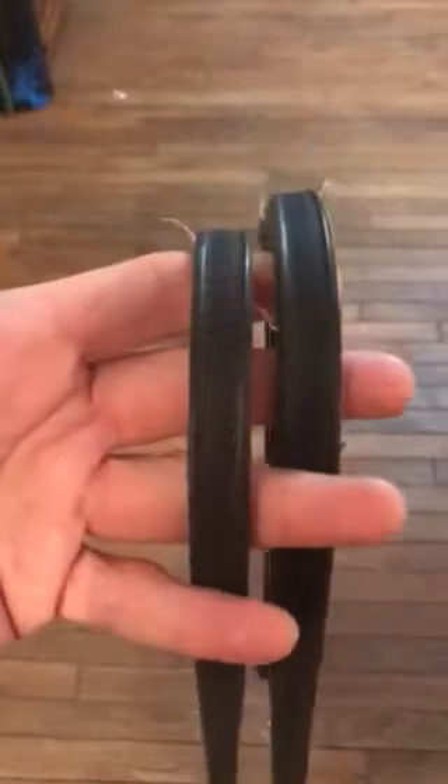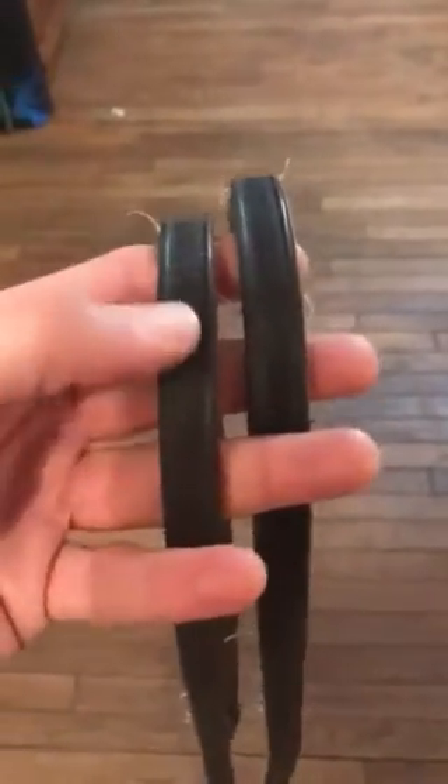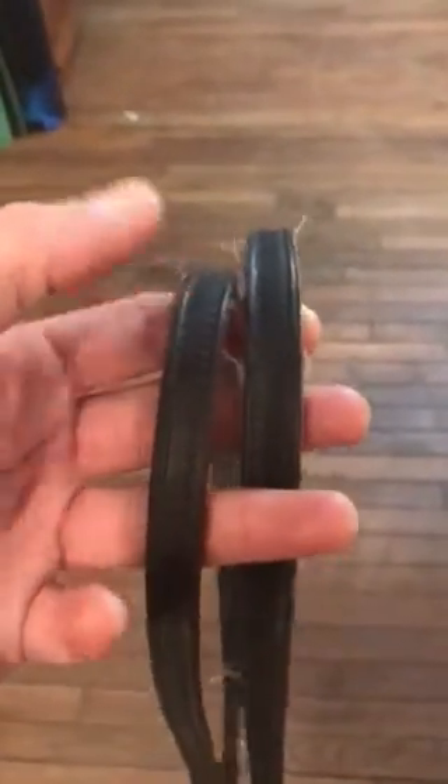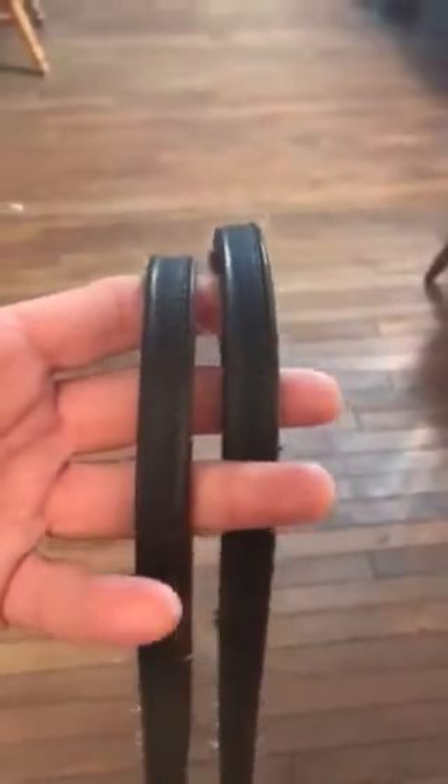With two sets of reins, I happen to just have the same set of reins that I took apart to make it look like two. Typically the snaffle rein is thicker and the curb rein is thinner, but in this case they're both the same thickness because they're actually the same set of reins.